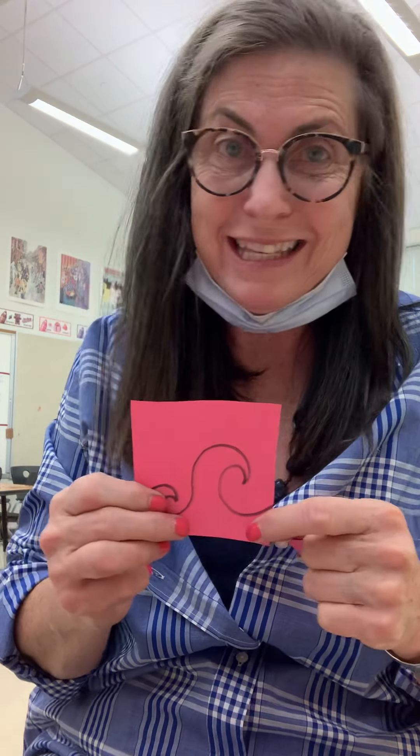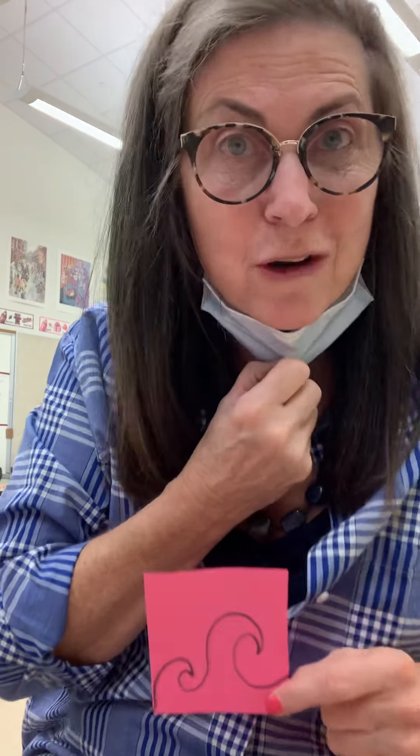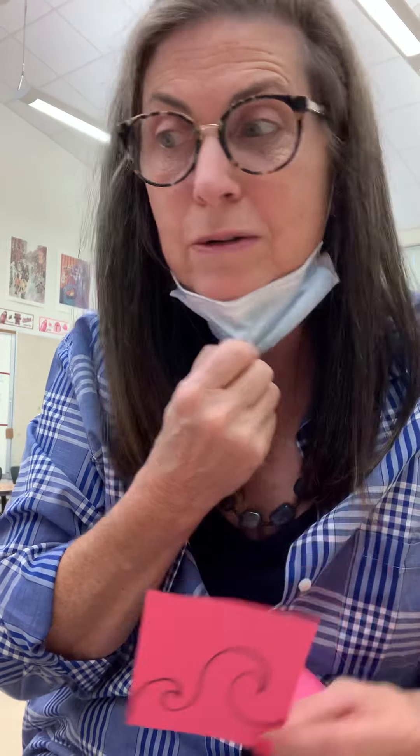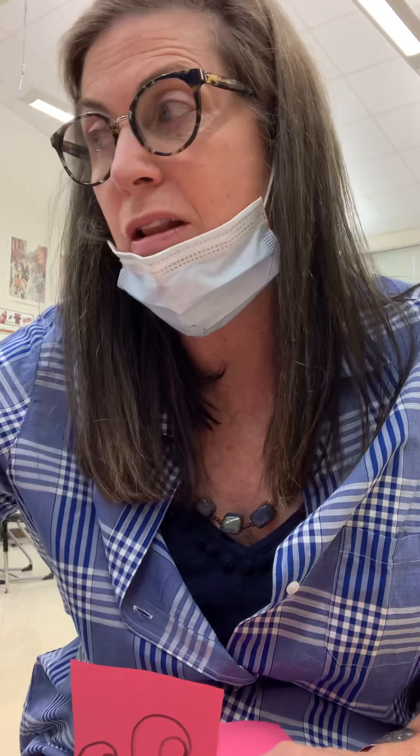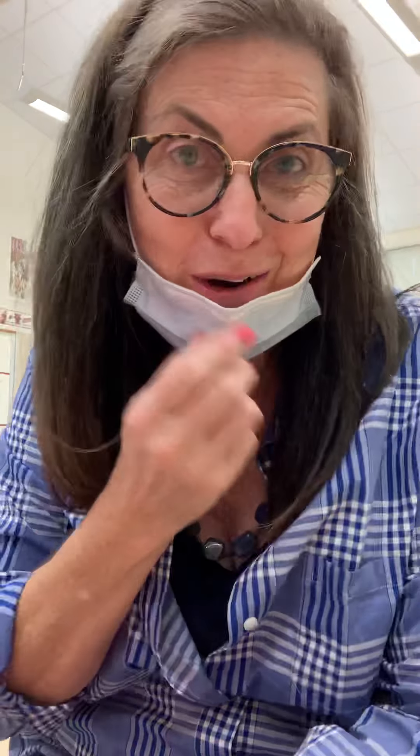Enjoy yourself and have fun, because that's the secret to art! Thank you everybody for staying safe, staying focused, and uploading your work to the Google Classroom with your name and your title on it. Thank you — even if it's 'Snowy' or 'Snow,' it's a title and it really helps the viewer. Thank you, bye!